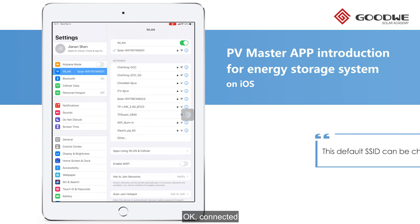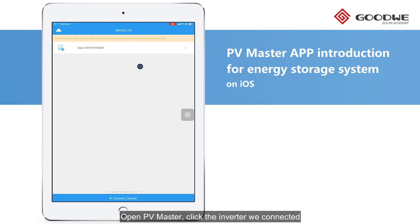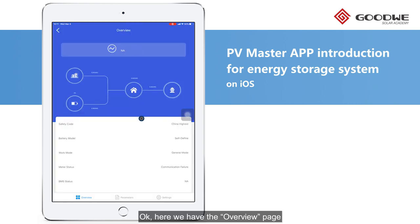OK, connected. Open the PV Master and click the inverter we connected. OK, here we have the overview page, but I will skip this part first as I will introduce the commission of the inverter.